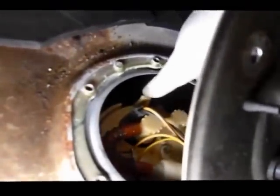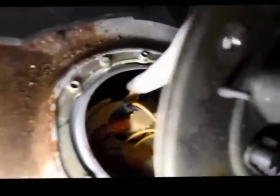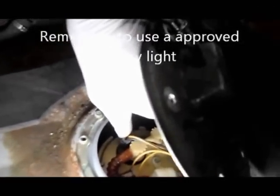Once you've got the top opened up, you'll look inside and see the fuel pump assembly. What you basically do is just pull these clips towards you on both sides and the pump will pull right out of the tank.